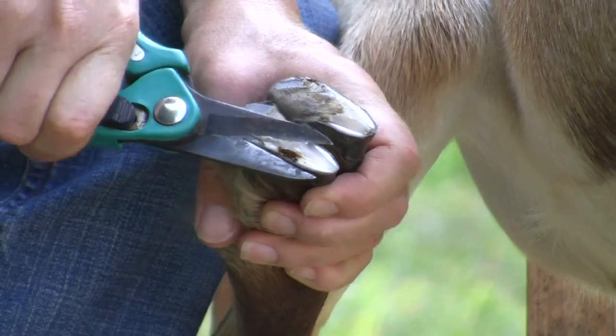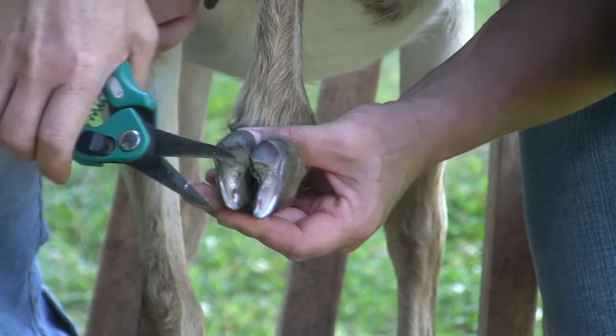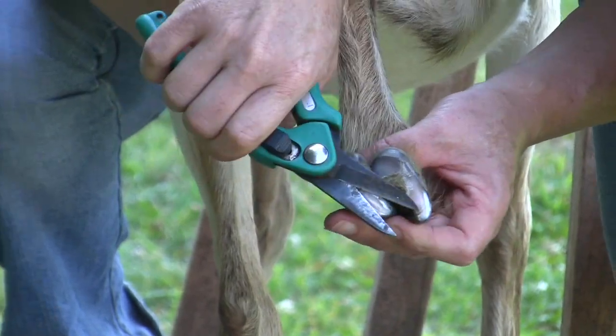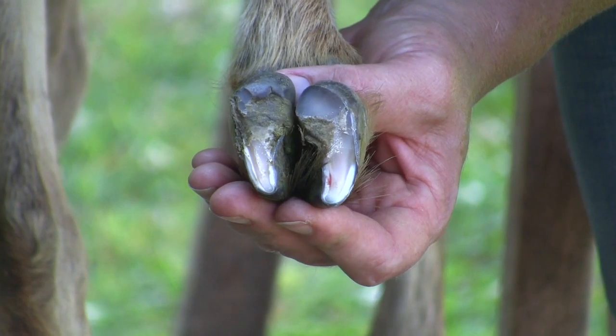Remember to trim slowly and carefully until you see pink. Here you can see where we have reached pink and so we need to stop trimming or it will cause the goat to bleed.